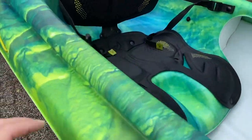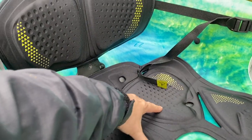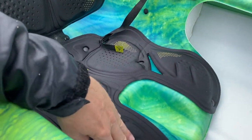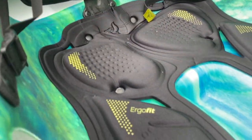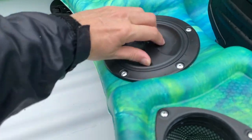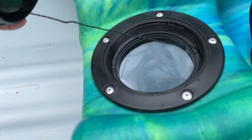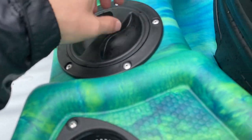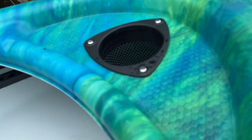This one has the really nice seats in it — the Ergo Fit they call it — kind of memory foam-ish pads on all parts of the seat, even where your legs hang off. Double adjustable end tabs, nice supportive seat back, bottle holders here, little storage here. Cup holders everywhere for the float trip — put some beers in there.